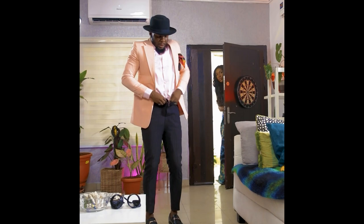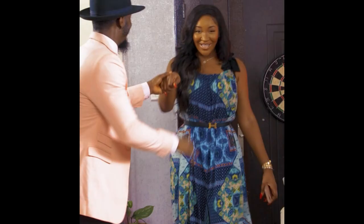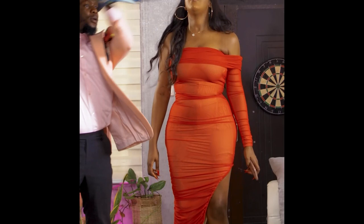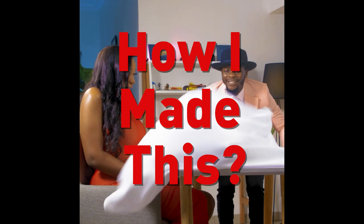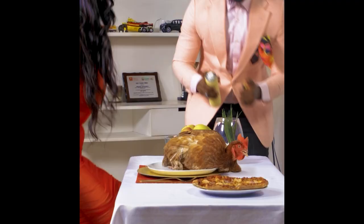A couple of weeks ago, I collaborated with an amazing actress, the delectable Idia Aysien, on a content series called Dates Gone Wrong. Here's a look at some of the behind the scenes and how we achieved some of the tricks that we pulled off. Buckle up, it's about to be an interesting ride.